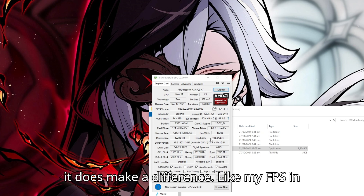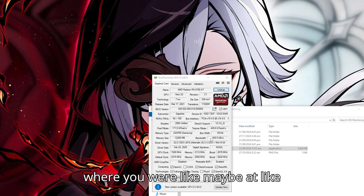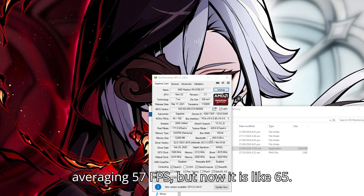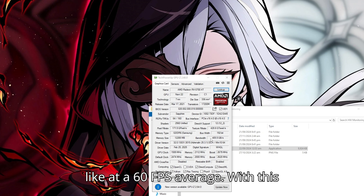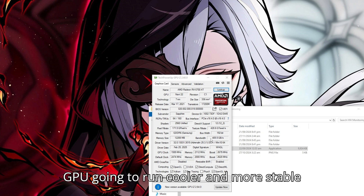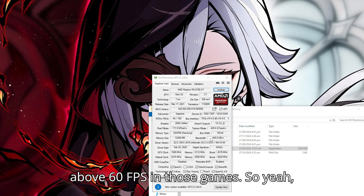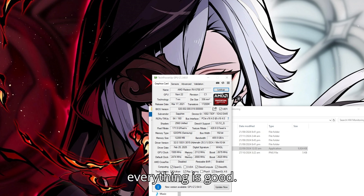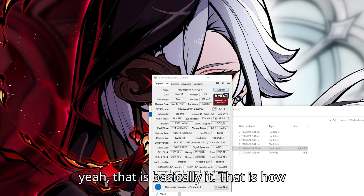My FPS in Cyberpunk went from around 60 to around 70, which makes a lot of difference — especially in games where you were averaging 57 FPS and now it is 65. Games that fail to stay at a 60 FPS average: with this overclock and undervolt, not only is your GPU going to run cooler and more stable and last longer, you are going to stay above 60 FPS. Everything is good, we are able to see our clock speeds that we set, and that is basically it — that is how you overclock.